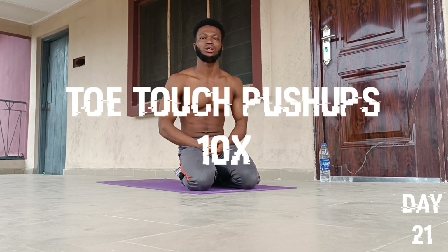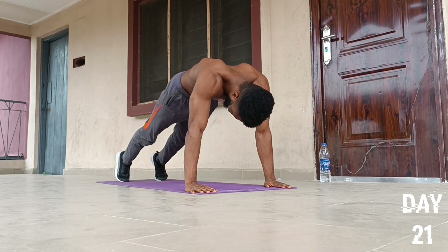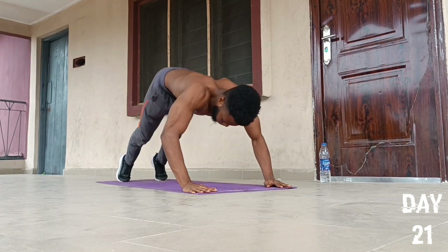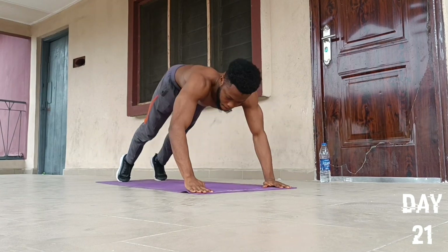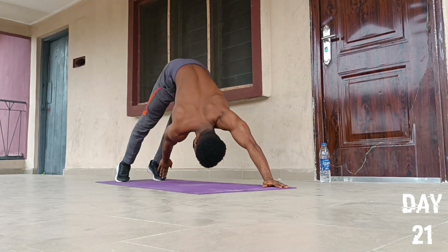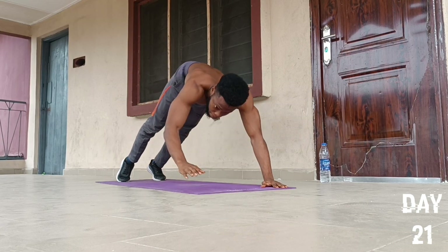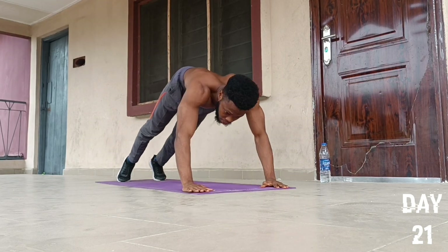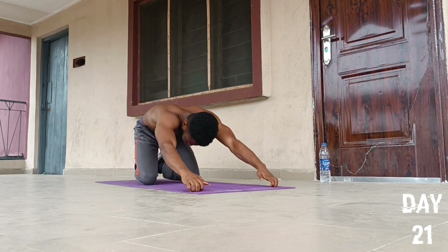On to the third push-up exercise — we're going to do an exercise called toe touch push-ups. We start by placing our hands in this position, then steeple our feet a little bit like this, then we go for 10 reps: one, two, three, four, five, six, seven, eight, nine, and ten. Drop to our knees and fall back to position.